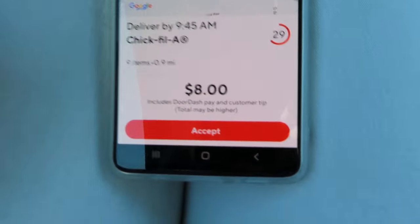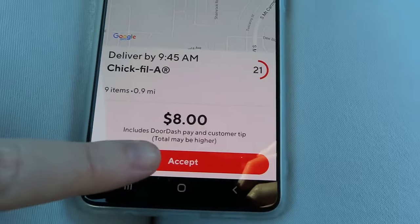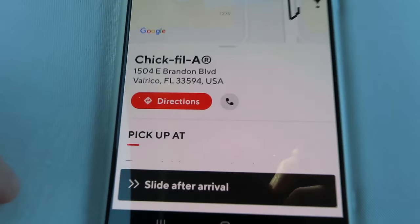Depending on your area and where you're parked, you'll get orders from nearby restaurants. There's an IHOP and a Chick-fil-A close to me that I get a lot of orders from. I also keep track of my miles — as soon as I get an order I turn my mileage tracker on. You get a tax write-off for mileage, about 50-something cents per mile, so keeping track is very important at tax time. I was patient and got an $8 order for 0.9 miles, showing that patience is key. I accepted it and headed to Chick-fil-A.